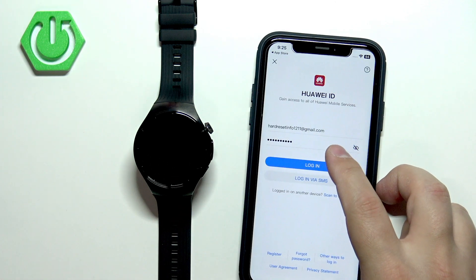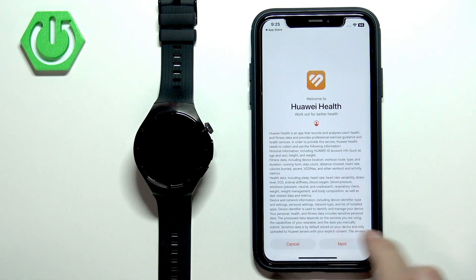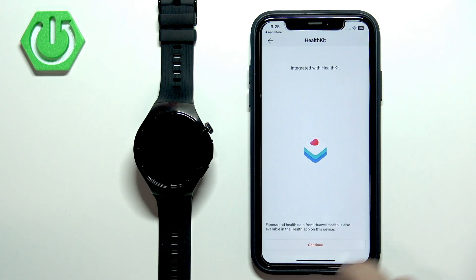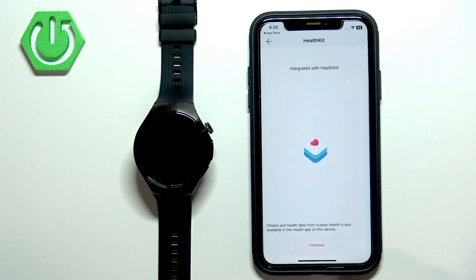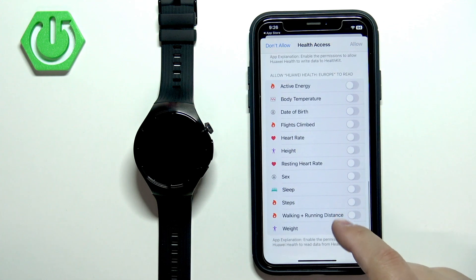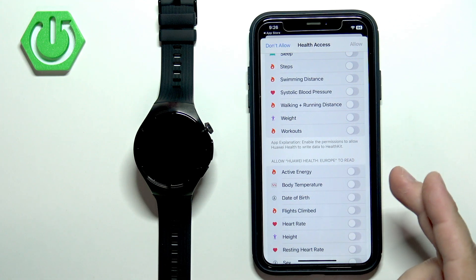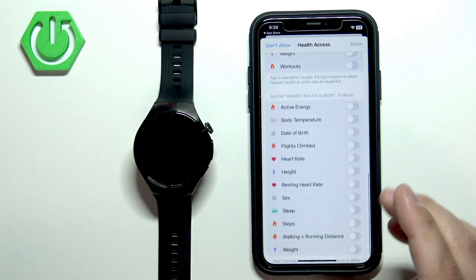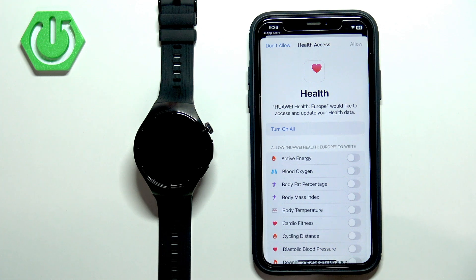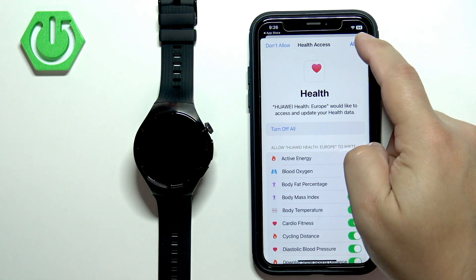Tap on Login. After you log in, you will see a new page — tap on Next, then Agree. You will also need to handle the health permissions, so tap on Continue. You'll see a list of different functions you can allow or deny the app to read and write, like active energy, flights climbed, and similar data. If you want to use the health features on your smartwatch, allow the permissions you need. I'm going to turn them all on — tap on Allow.